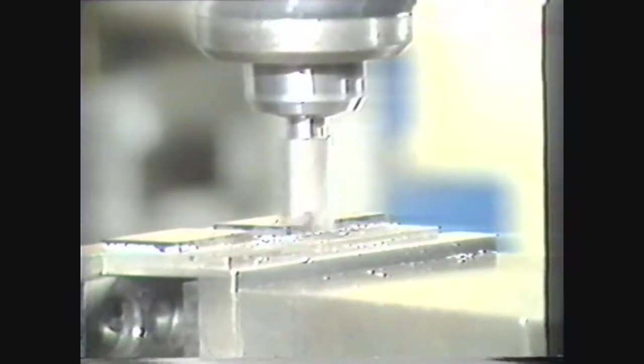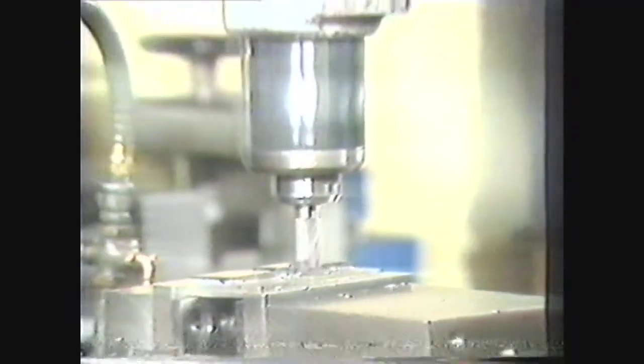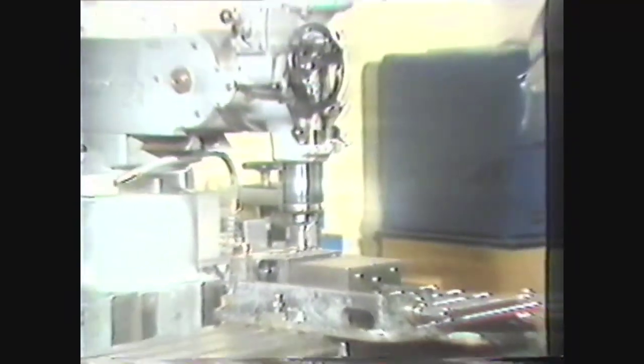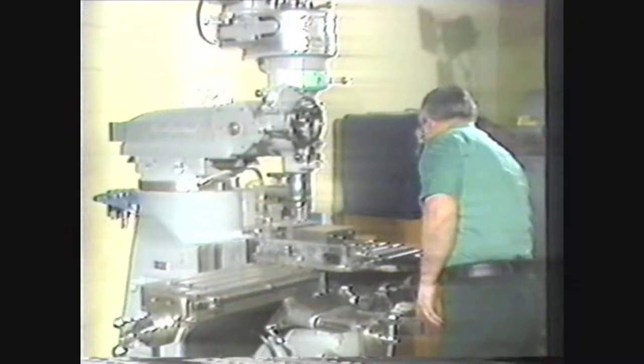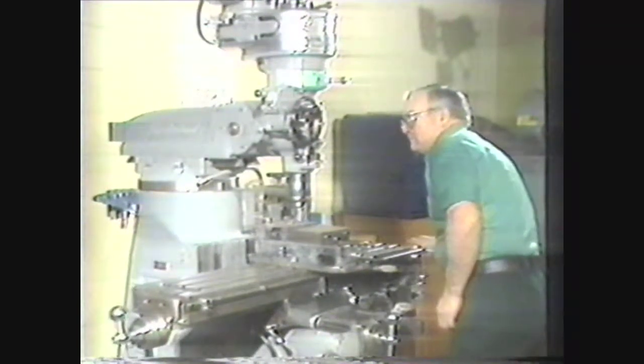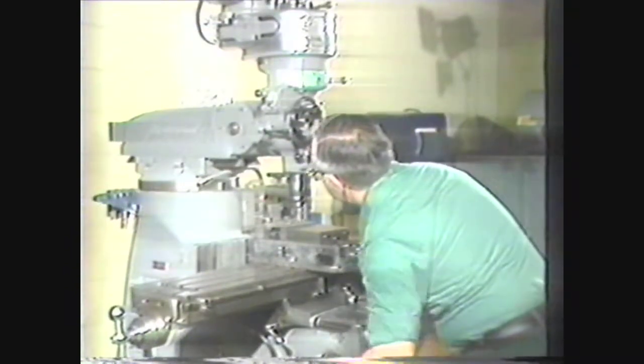This video will show you the cutters commonly used in a vertical milling machine and how to set up and perform machining operations on this versatile machine. To properly use the vertical milling machine, the machinist must have a thorough knowledge of cutting tools and their capabilities, machine setup, and machining operations.